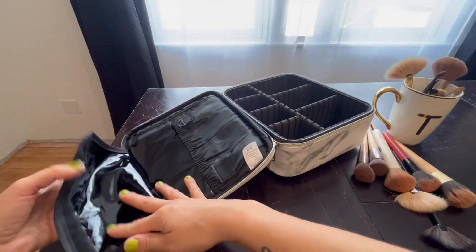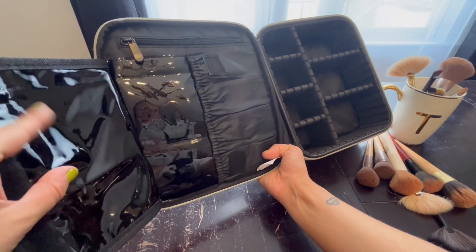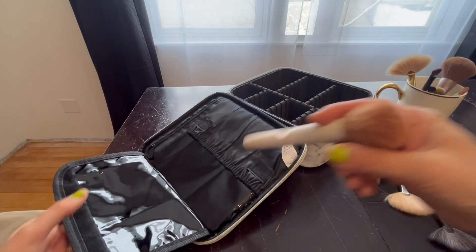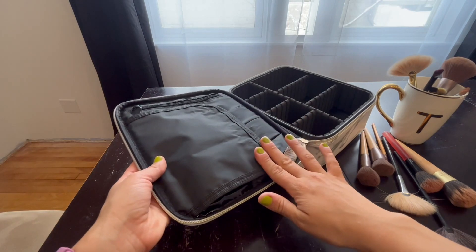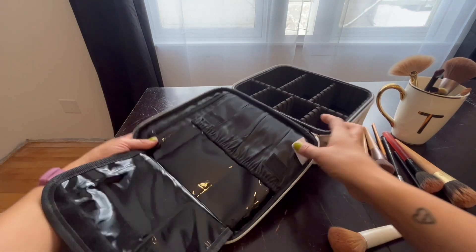Then back here, this is where to put your brushes, which is really nice because of this plastic-y surface, which is great to wipe down once you get your makeup brushes in here. Sometimes you just don't want to wipe off the product and that catches that. Then you take it out and wipe it down really quick — super easy.